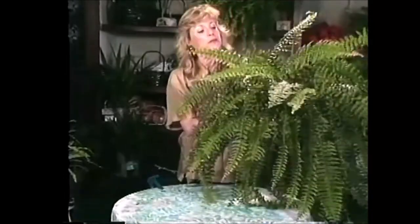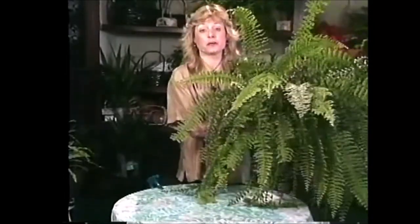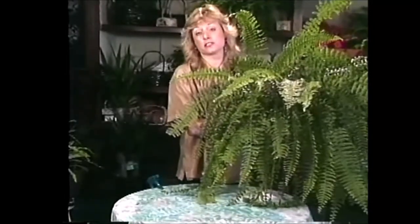I have just a couple more ferns to show you. I was so inspired when I was at the fern house at the Botanic Garden that I just had to show you several of them today. This is my very own Boston fern. You're probably familiar with this one — it's a very popular variety and it's lived in people's homes since Victorian times.